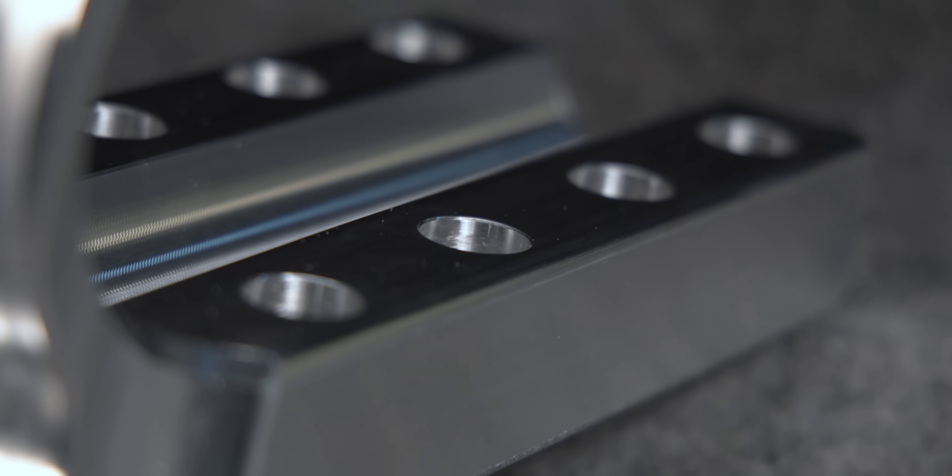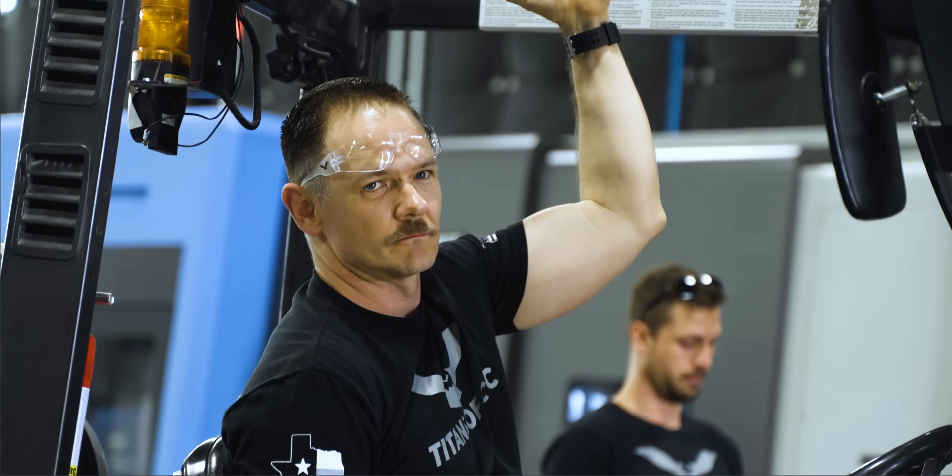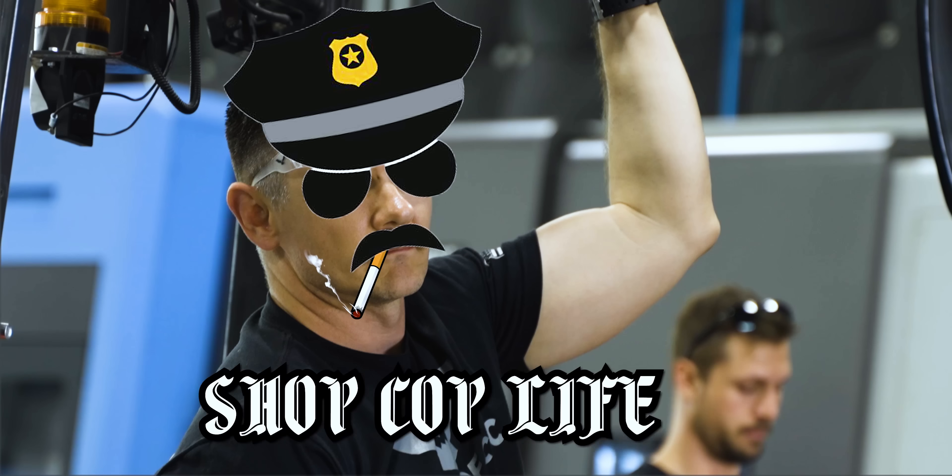Our Op 2 part — the dead-end shoe clamp — is complete, and it is perfect. At least until we send it over to quality, then I'm sure shop cop Travis will have something to say about it, as he usually does. Every time I see Travis it's like, 'Hey bud, this thing's out of spec,' or 'it's not in tolerance,' or whatever other made-up terminology they like to say.